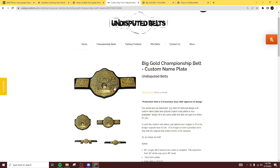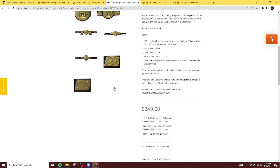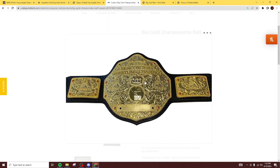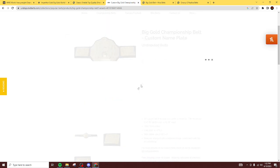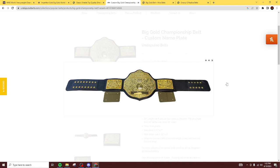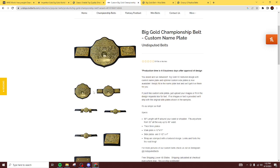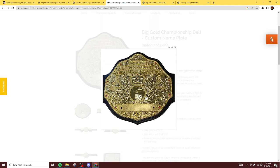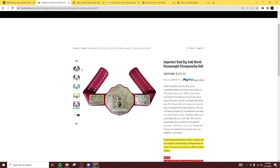Next up is Undisputed Belts. I figured I'd put them in here — $350 for this one right here. It's not bad; you see it all laid out. All the Big Gold designs are the same, but we want the best produced one. Here's a close-up of the main plate — it's got some good detailing, it's not basic or anything like that. But at $350, I think you can definitely find some better ones, like the Imperfect from Fondue Belts.